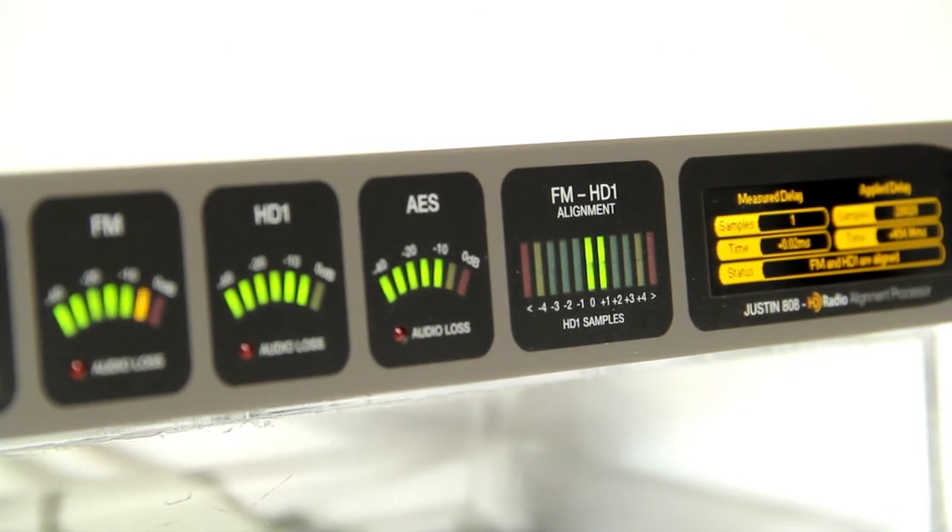With both channels in alignment, Justin will automatically make time alignment and level adjustments as needed to the HD1 so that it matches the FM level.